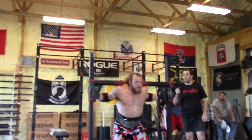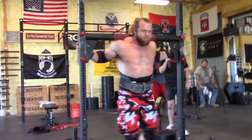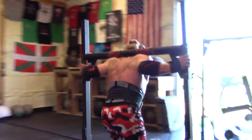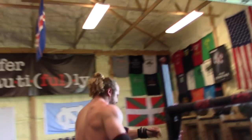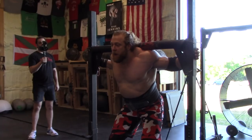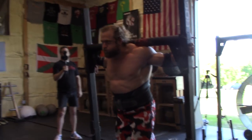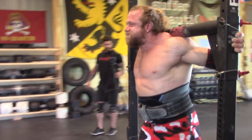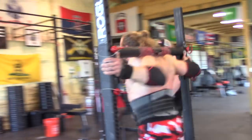Stay tight. Big air. Keep wraps out. Easy. That was cake, dude. You look pretty good at that. Big brace. Abs, squeeze. Look where you're going. Control. Abs. Good. Abs. Do it. Nice job — that was a speed rep.